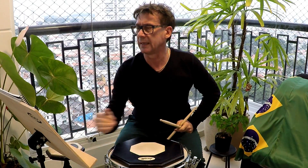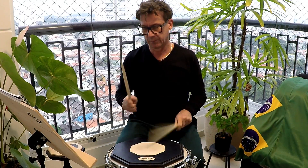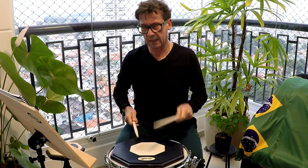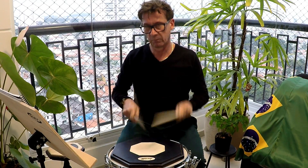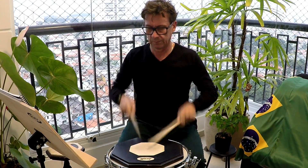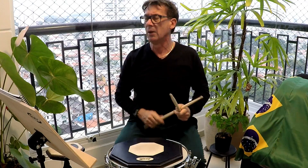Então, esse primeiro, do 1 ao 23, a base é o 1 em 1. E você vai começar a reconhecer o 2 e 2 para a dílula. Os exercícios do 3, duas notas com a direita, duas com a esquerda. Do 1 ao 23, a base vai ser o 1 em 1. Principalmente a partir do exercício 14, vai trabalhar 1 em 1, 2 e 2.